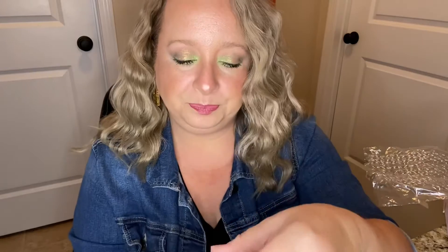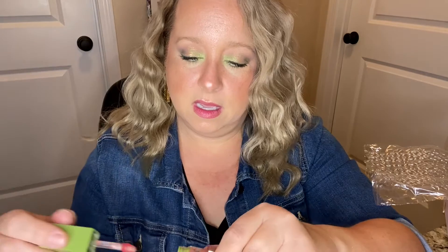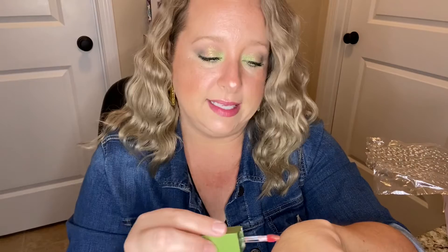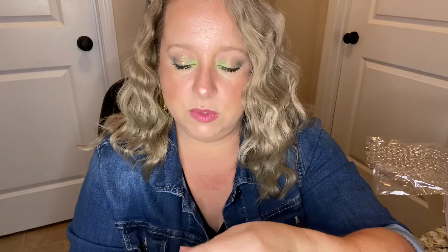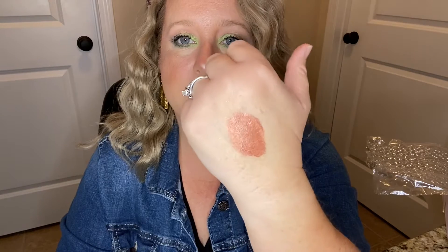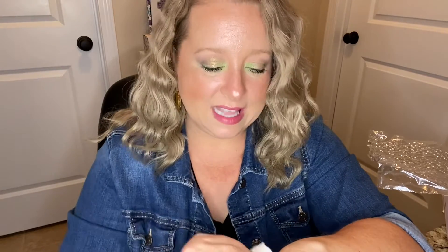The second one is also a glossy lip stain — it's in the shade Clap If You Believe. The applicators are pink. Here is a swatch of this one — it has more of a brown undertone to it. So that's Clap If You Believe. So in total: Tinkerbell and Clap If You Believe for the lip products — and that is it!